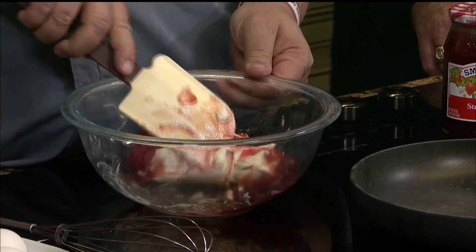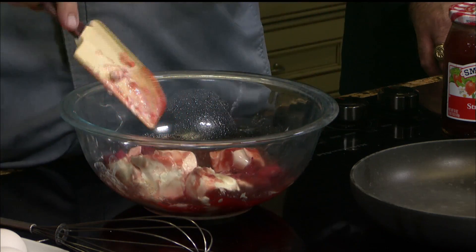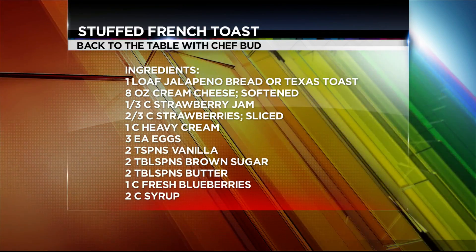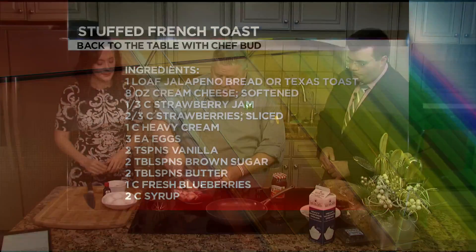The thing about it is, I really want people to understand this at home — these strawberries are not sweetened, so there's no sugar or anything. Because we're using the sweetness from the jam, and that's actually why the jam is better than using the Simply Fruit, because there's a sugar element to it. So we're going to just fold this up and let it set for a minute.